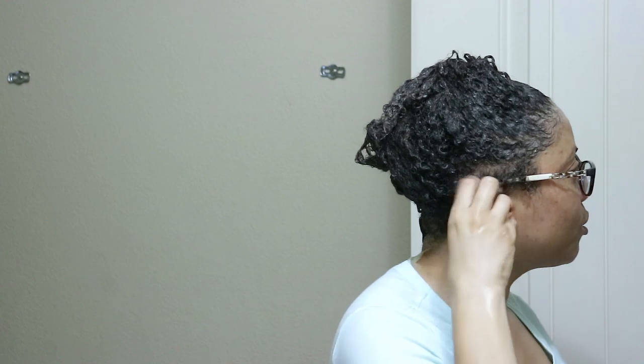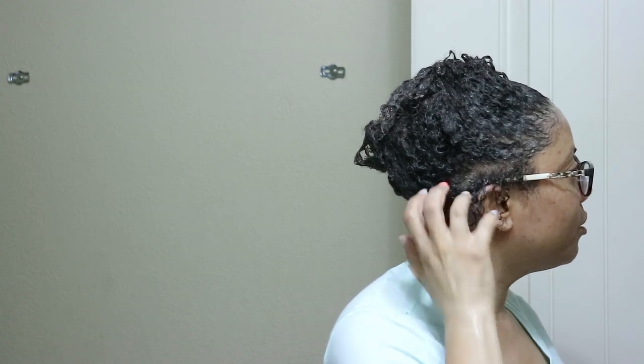I don't know how well you can see these curls but yeah, it's definitely defining my curls. It's clinging to every strand of my hair — every strand is thoroughly coated. Wow, look at that.